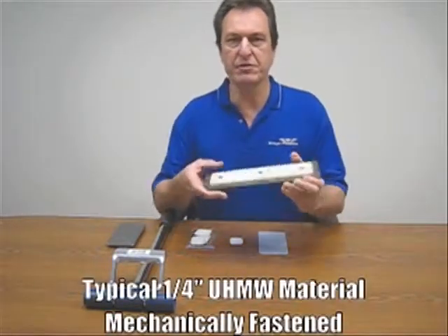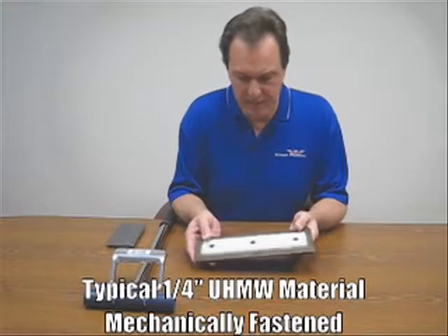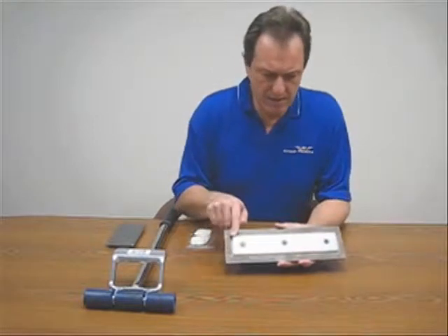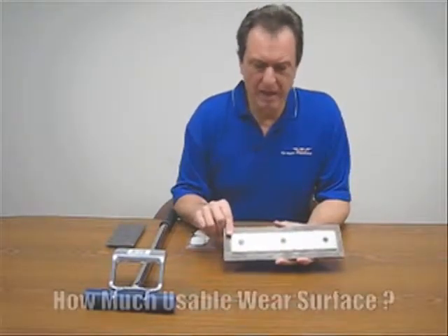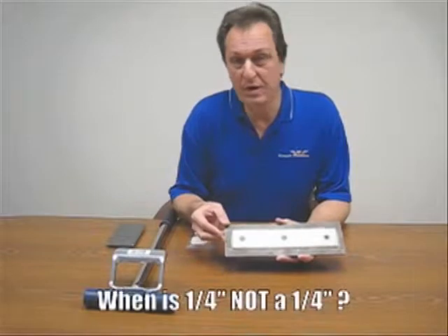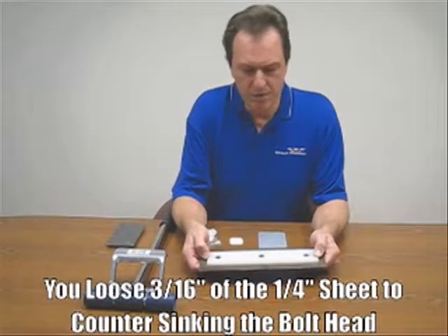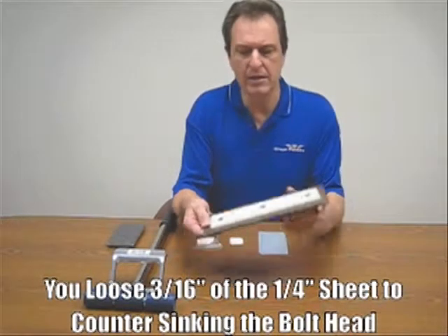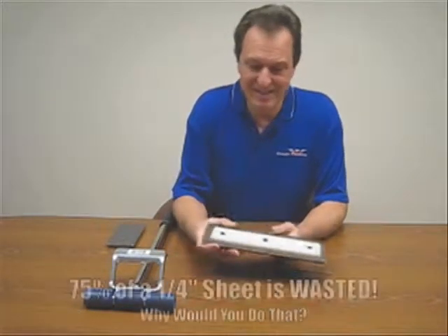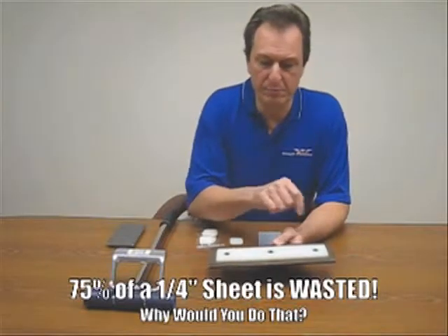Now if you were to take a look at how UHMW is traditionally seen out in the field, this is normally how you're going to see it — quarter inch material that's been mechanically fastened. Due to the fact that we have to account for the bolt head, how much usable wear surface do you really have out of this quarter inch sheet? When is a quarter inch not a quarter inch? The answer is: when you allow for the bolt head, you're going to lose three sixteenths of this quarter inch sheet. So in reality, if the product is installed properly, you're going to wind up with one sixteenth of usable wear surface. Seventy-five percent of this product is going to end up in the dumpster, serving no functional purpose whatsoever aside from holding the bolt head.